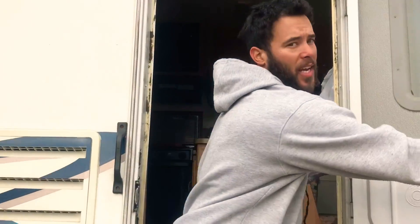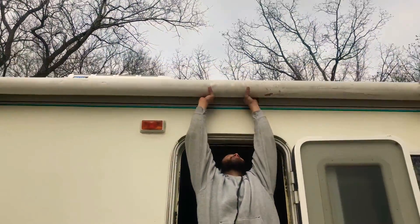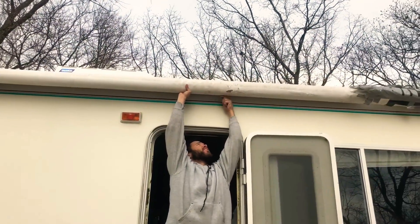Mine's a little janky, as you can tell. So I have to roll it down a little. You're going to have a cord right here.